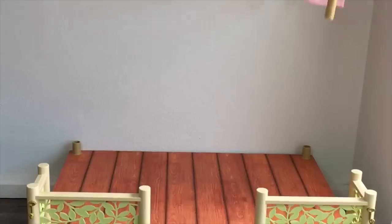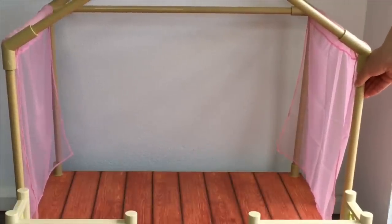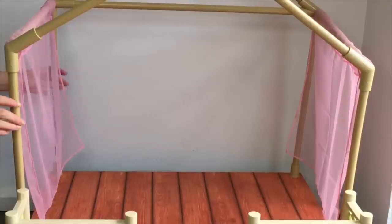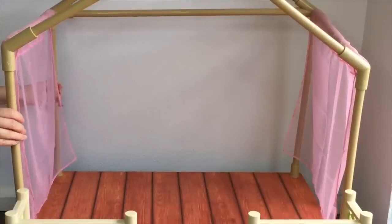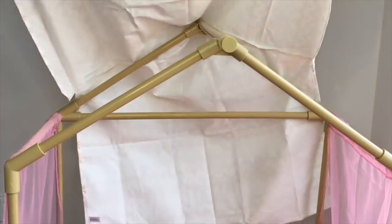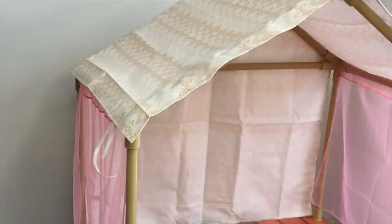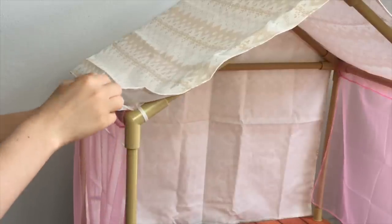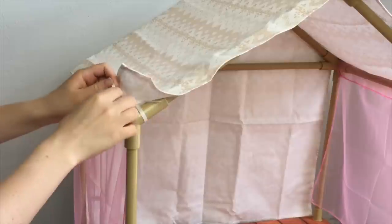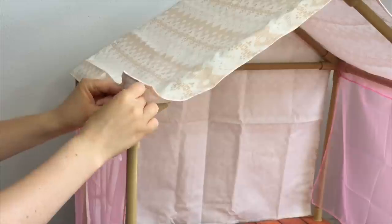The next step is to add the structure to the platform — there are four attachments at the bottom. Once everything is in place the next step is to add the cover over the top of the structure. It has a really lovely design, not too bright, and it matches a lot of the other accessories. There are two pieces of ribbon, one on either side, to tie to the pole to keep it in place. This item covers both sides of the top of the platform tent and the entire back section too.